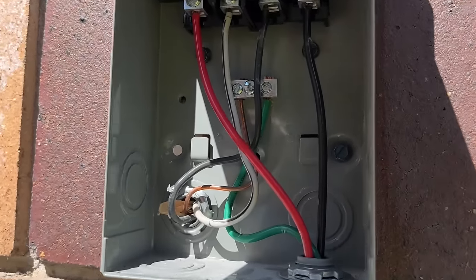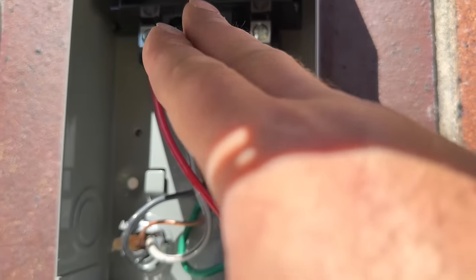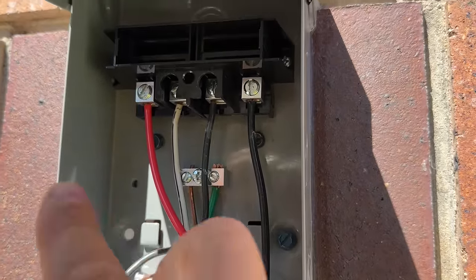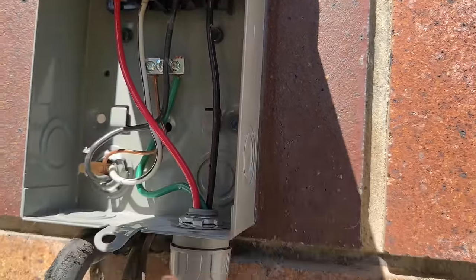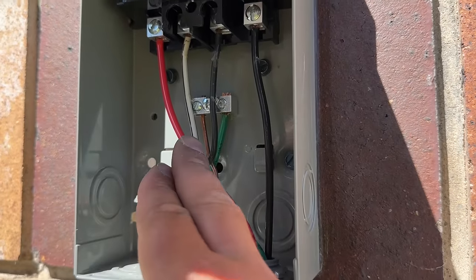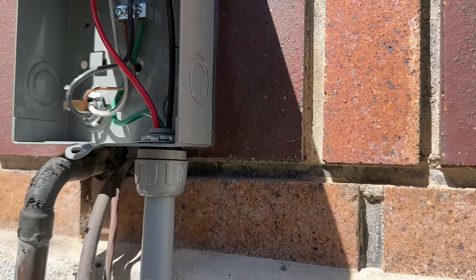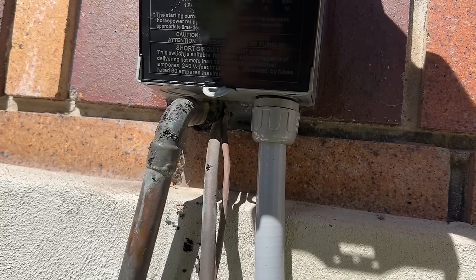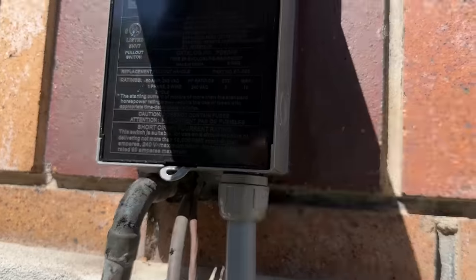Our disconnect is completely wired in. These are our two line wires coming in from the building, these are our two load wires that go to the disconnect and connect to the unit, and of course we have our two ground wires. Since this is completely done, we can go ahead and pop this in.